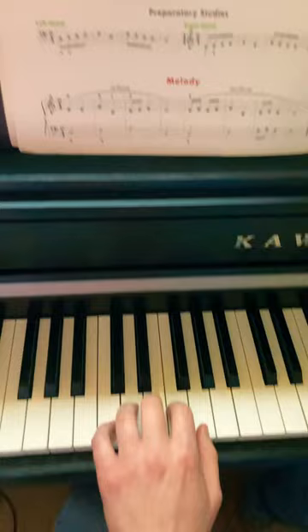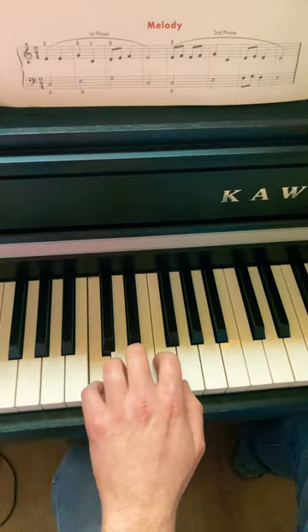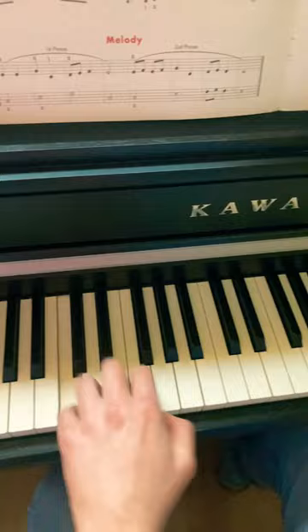Now, preparatory study with the left hand. With the right hand.